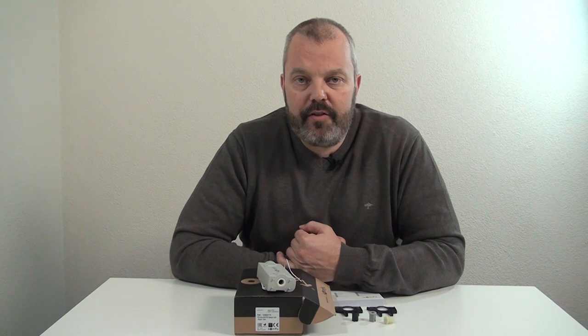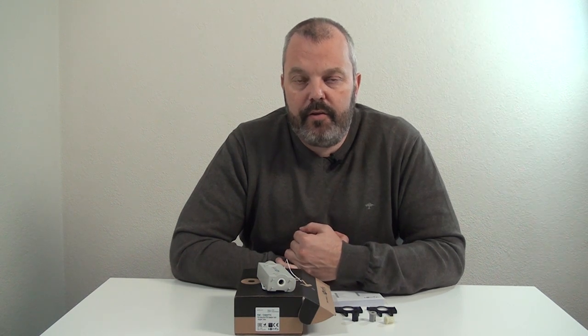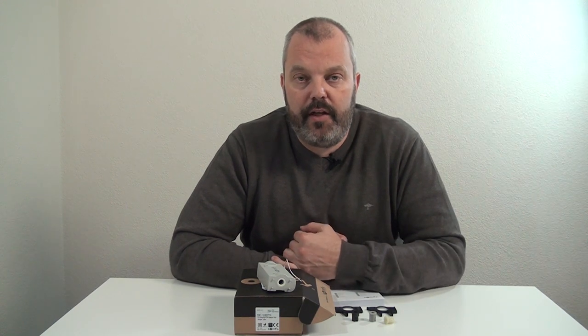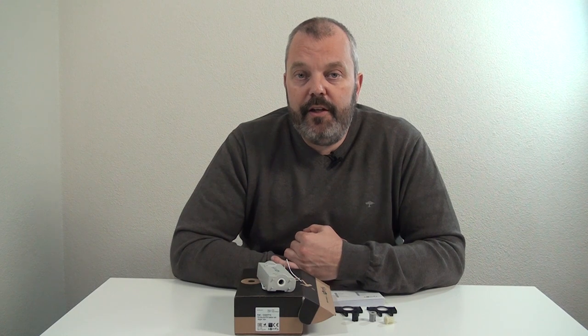There are more options available as well, which we'll discuss separately — such as sensors where you really automate the system. For example, if the sun becomes too bright you can automatically close your blinds. There are very interesting options you can add to the motor itself, but that's it for this video.